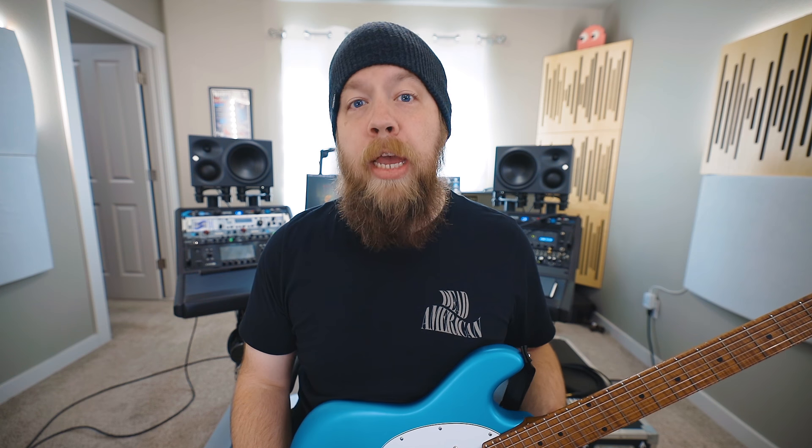If I'm doing a background vocal or something like that, like I do in Dragged Under, I need to look down real quick to see where I need to slide all the way up the neck. I need to see these dots.